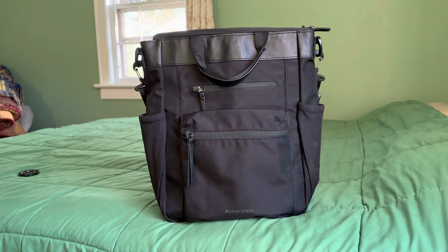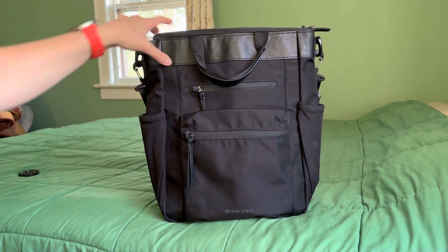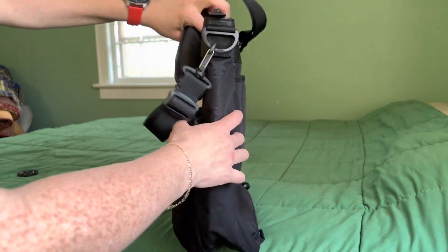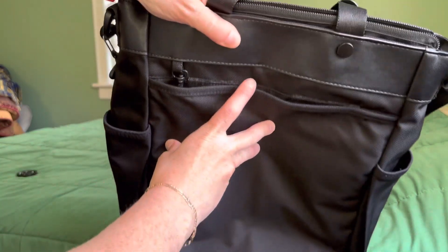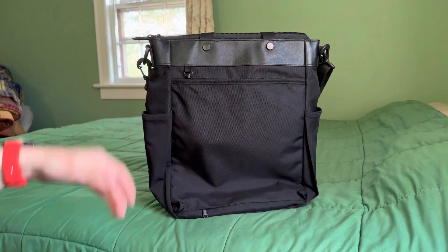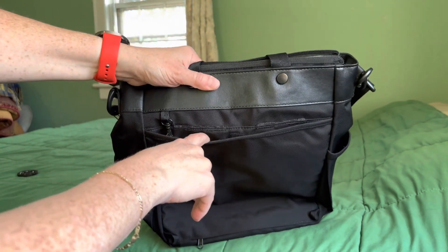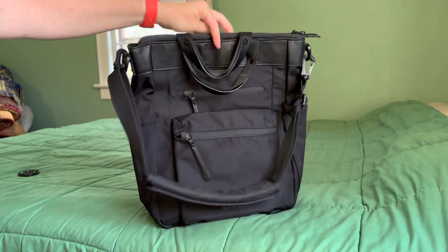I think it's called the Soleil — I'll link it — but it's a 14 liter bag. It's advertised as a three-way bag, so you can carry it as a briefcase, as a shoulder bag, cross body or over one shoulder, or as a backpack. You may notice you don't see backpack straps. I removed them, and I'll explain as we go why I did that. I never used it as a backpack and didn't like the way it fit, so I just cut them and tried to melt down or burn the area where I removed them. I love it much more with them off.